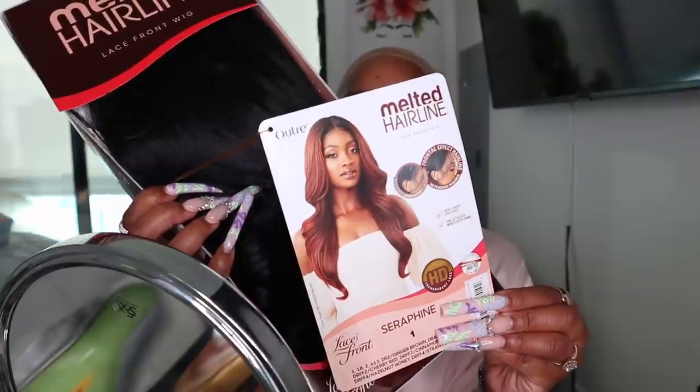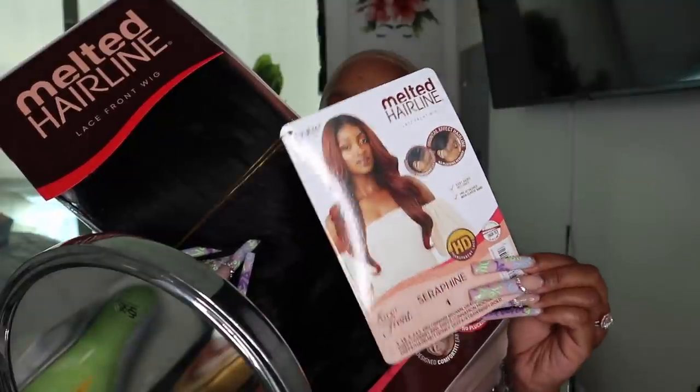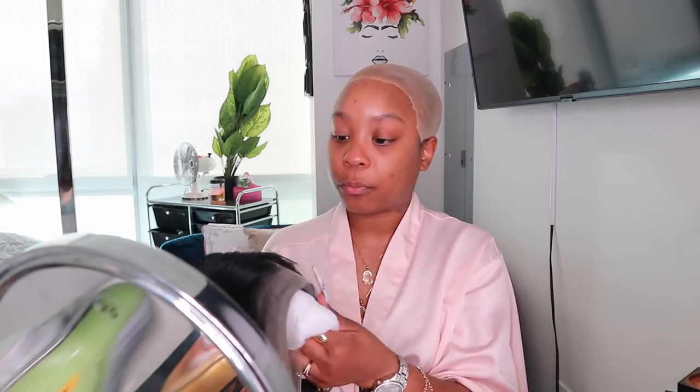This is the melted hairline lace front wig by Outre. They come in a range of colors — the color the model was wearing is gorgeous too, and I also bought another color to show in the next video. I will have the links down below. I bought this unit with my own money — I'm not collabing with any hair company.